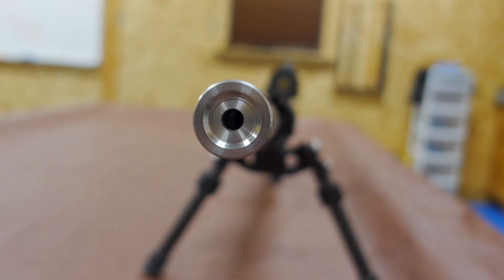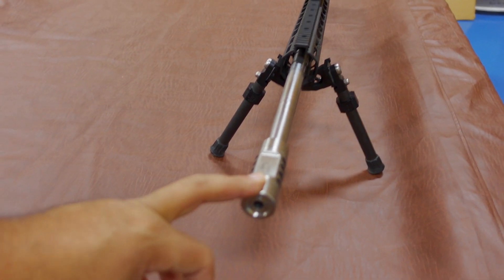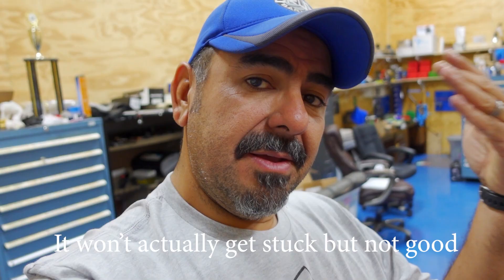Bore size: this one is a 6.5 Creedmoor and I have a 6.5 muscle brake on there. The muscle brake is not caliber specific — it is bore specific. For example, this is a 6.5; you can use it in a 6mm, you can use it in a 22 — anything smaller than 6.5 will work. If you try to use it on 7mm or even a 30 caliber, obviously it's not going to work because the bullet's going to get stuck in your muscle brake. We also offer a 30 caliber version. If you only want one that you can use across all your rifles, get the 30 and you can use it on anything under 30. Is it more efficient to have a 6.5 on a 6.5? Slightly — but it's not going to be a difference you're going to notice. So if you're only going to buy one, just get the 30.